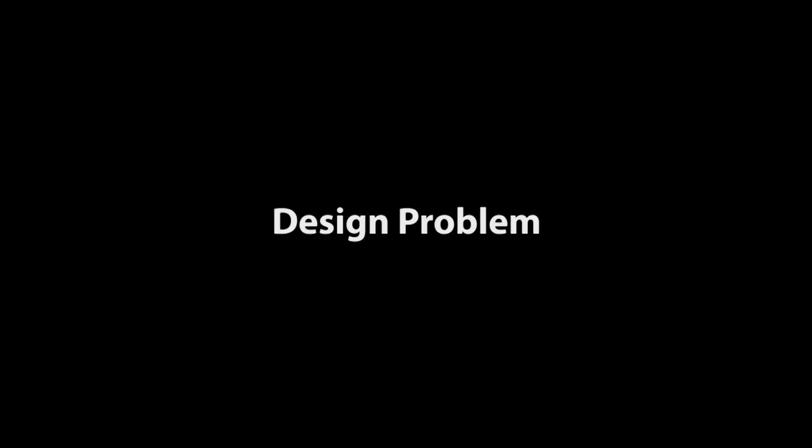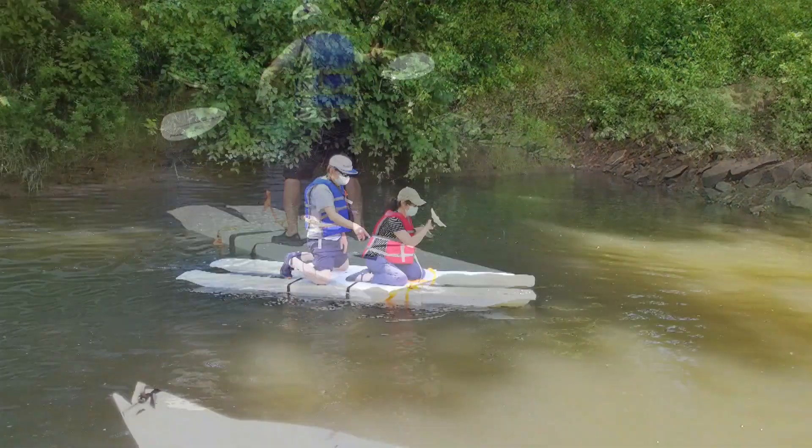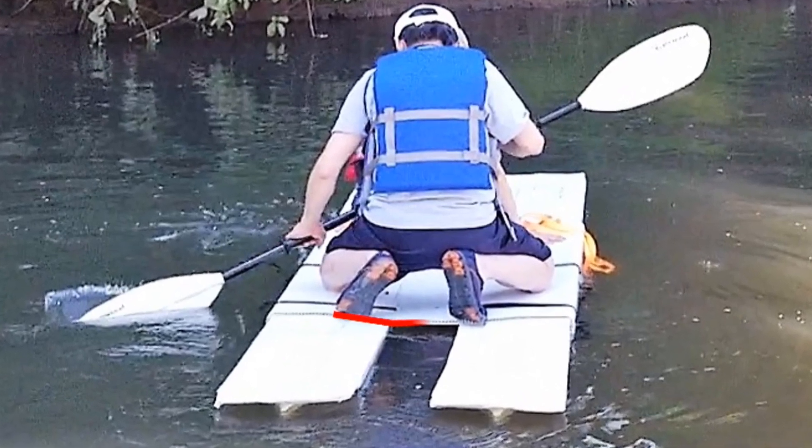The platform seems to be good enough for a person at 140 pounds, but if I load the boat to 250 pounds, the platform bends slightly. I need to make the platform stronger.